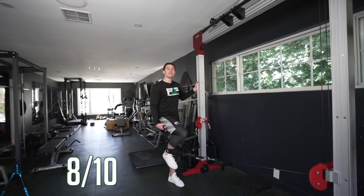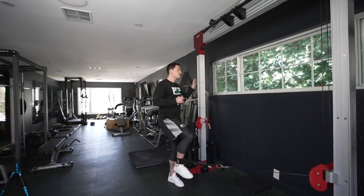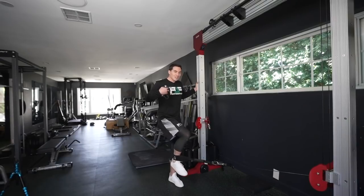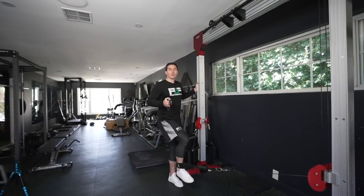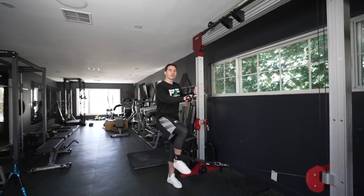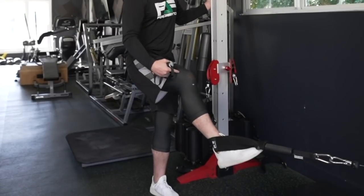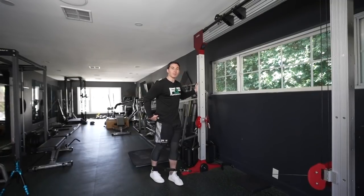This is the first part of the exercise — I want to get about an eight out of ten burn in the hamstring. For the second part it's important that you're holding on to something; I don't want balance to be the limiting factor. I usually go down a little bit in weight for this one. Same position, and now eccentrically I'm letting that cable pull my shin forward.